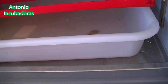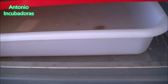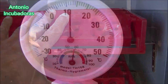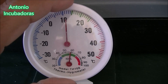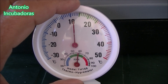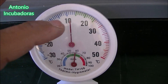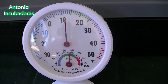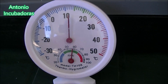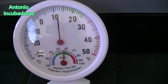Aquí tenemos este termómetro-higrómetro que cogimos antes para hacer la demostración de la apertura, en mayor o menor medida, de los orificios de salida. Y repito: al haber pollitos dentro, tanto la temperatura como la humedad relativa van a sufrir cambios en el interior. Cualquier pequeña modificación que hagamos dentro va a suponer que también varíen estos dos parámetros, en mayor o menor medida.